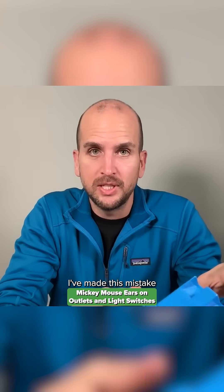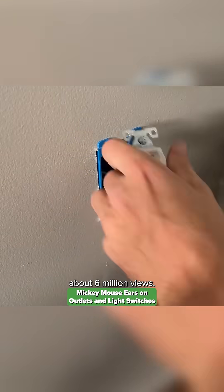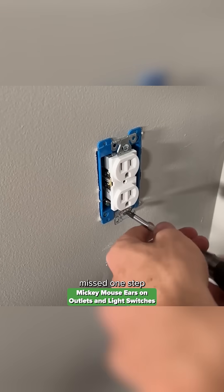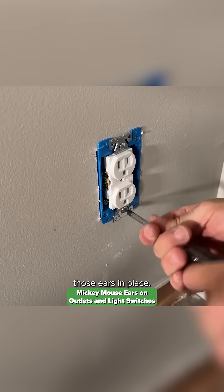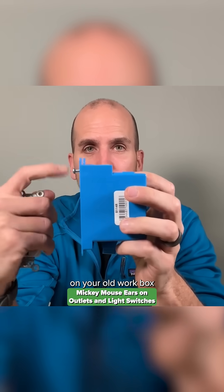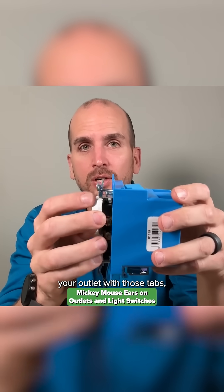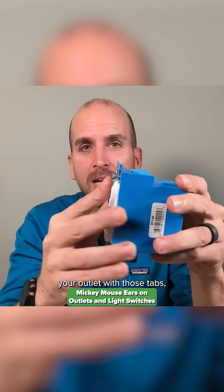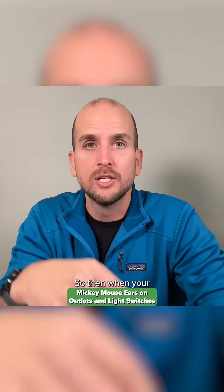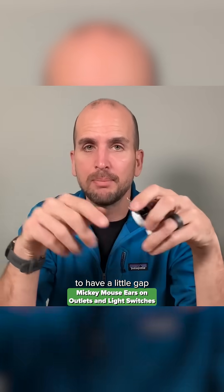This is actually where I've made this mistake for years and years. Even on my most popular video on this channel — about six million views — I have an old work box and I start to mount the outlet, but I missed one step because I left those ears in place. That becomes an issue because these little plastic tabs on your old work box actually sit on your wall surface. So if you install your outlet with those tabs, you're just stacking up and pushing that outlet away from your wall surface, and when your face plate mounts to your outlet, you're probably going to have a little gap on the outside.